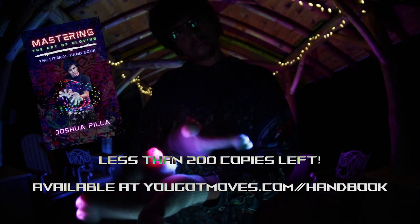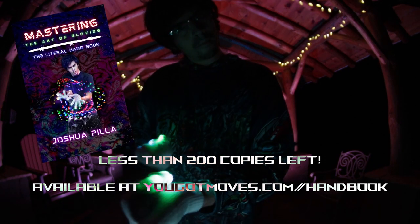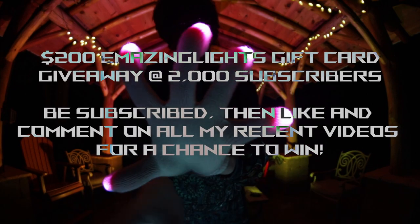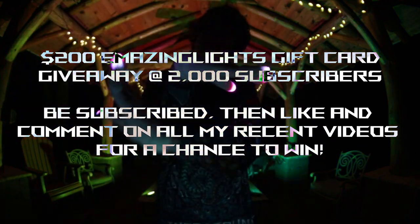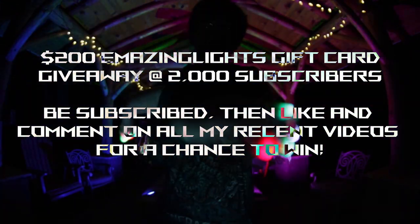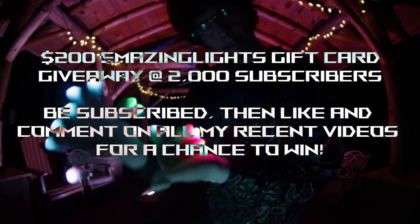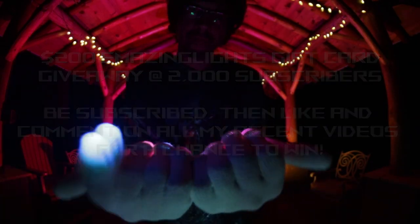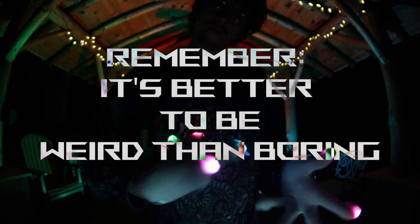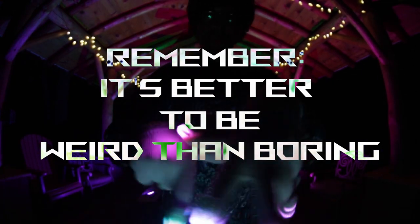You can find the book at yougotmoves.com/handbook or yougotmoves.com/iamthejest. I'm also giving away a $200 Emazing Lights gift card at 2,000 subs — all you have to do to win is like this video, comment on all my recent videos, and make sure you're subbed to the channel. The more videos I see your name in the comments, the better chance you have to win. And of course, Jest3M for 10% off at Emazing — but yada yada, you already know that. Blessed trails, Finger Freaks, and remember: it's better to be weird than boring.